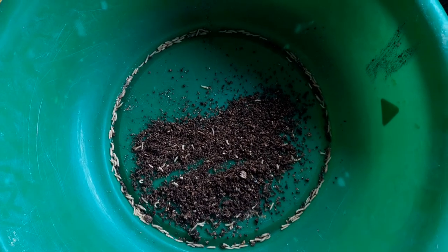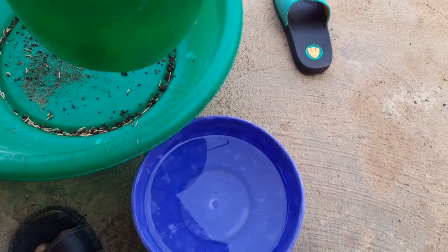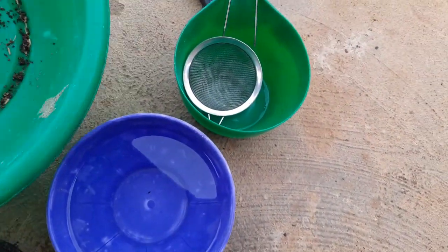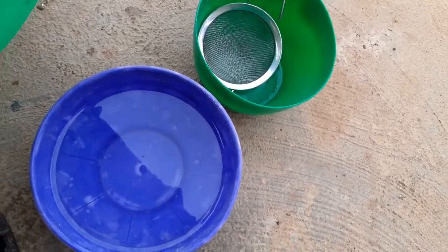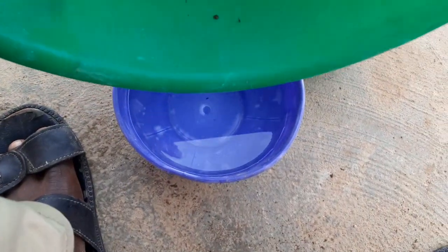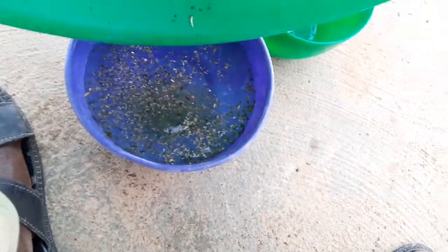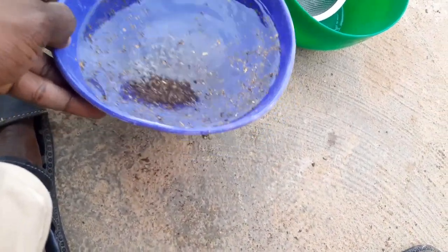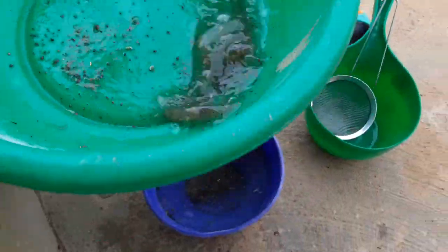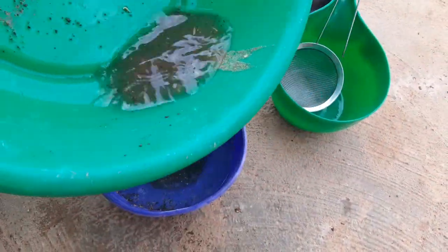Let me take them to where we have the fingerlings in the aquaponics system and feed them with the maggots. What I intend to do is add this to water — the water will help me separate the substrate from the maggots. The maggots will tend to float and the substrate will go down. Let me rinse the whole thing; this is just ordinary water, nothing in it.